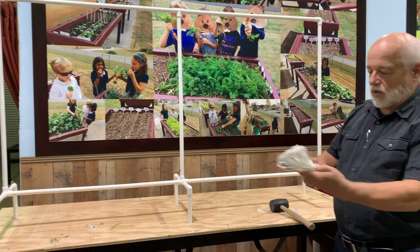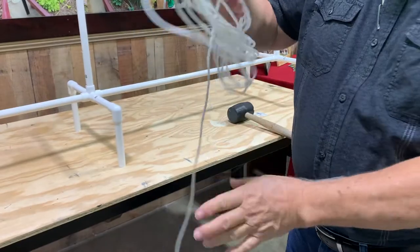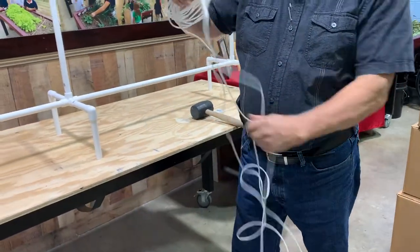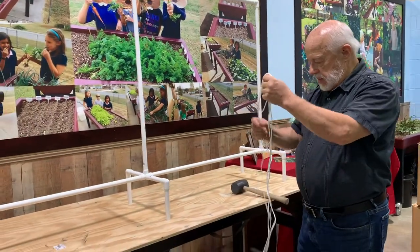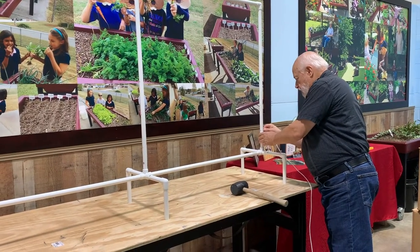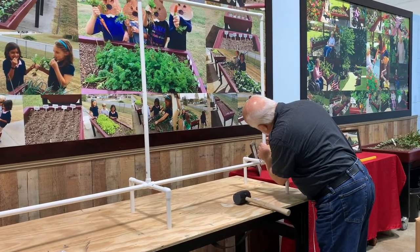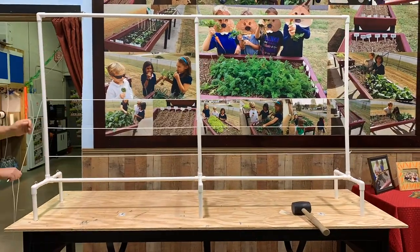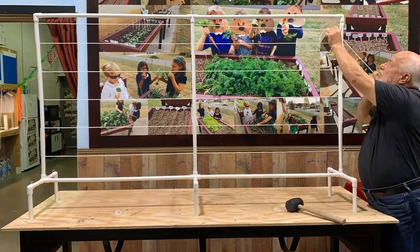Step 2. You'll now want to locate your cord. It will come bundled together in your kit. Once you've unwound your cord, you can begin by locating an end piece and starting at the bottom hole in your trellis. You'll just want to lace the cord up through the holes on your trellis. Once you reach the end, you can just tie it off to make sure it doesn't get in the way.